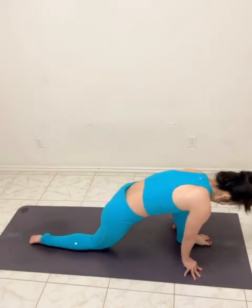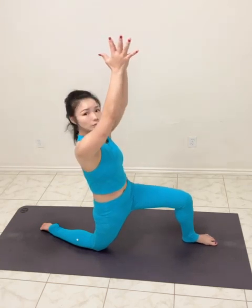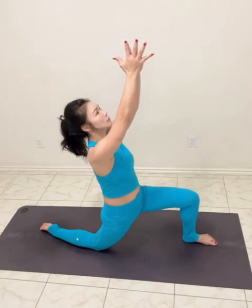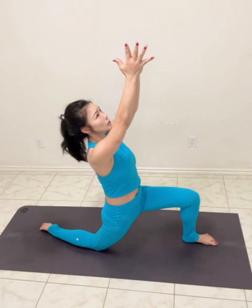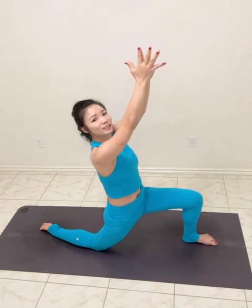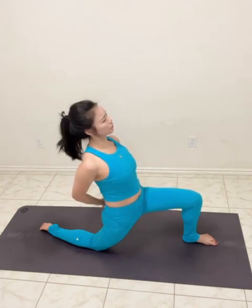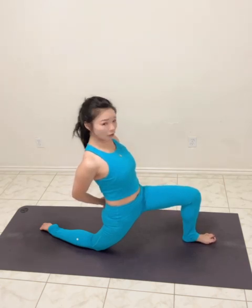Bend your front knee, inhale — a little lunge. Palms together, descending. Are we ready? If your neck feels free, eyes gaze up. Huge inhale, huge exhale. Draw the navel in, left hand behind you. Center of the heel pressing down.